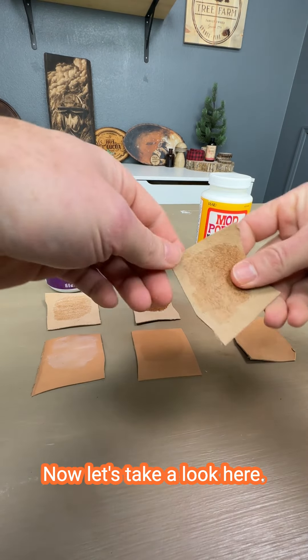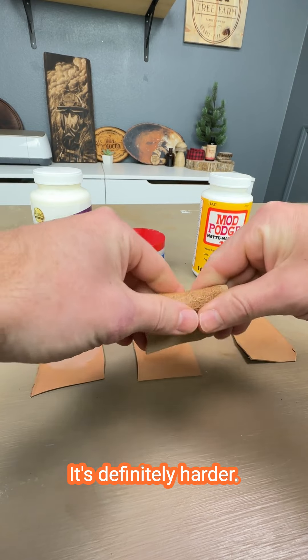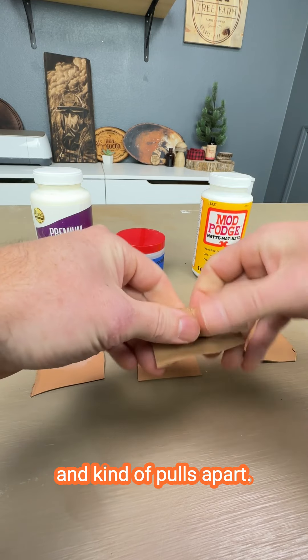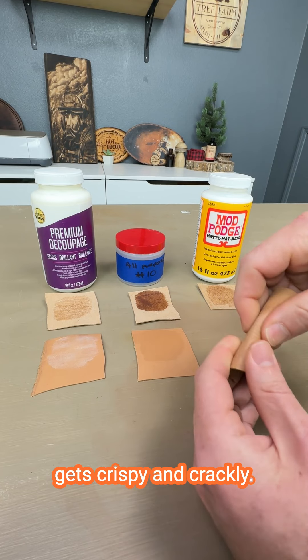Let's bump over to our Mod Podge now. There's a brush hair in there. It's definitely harder, definitely crisp. And when we bend it, it flakes and kind of pulls apart. I can see a lot of creasing happening — it turns very white and it gets crispy and crackly.